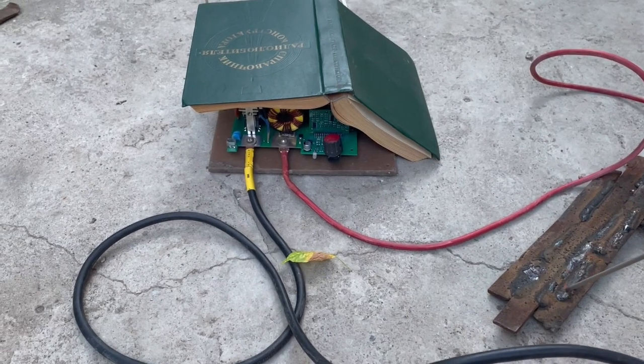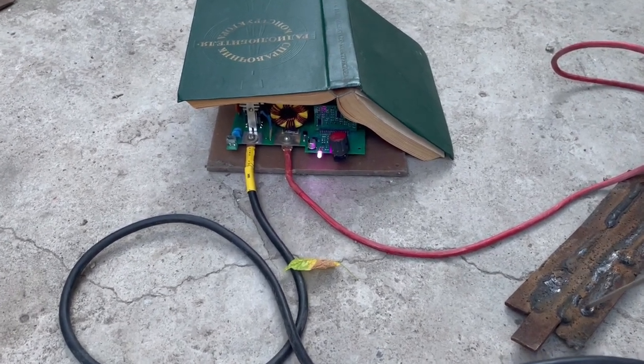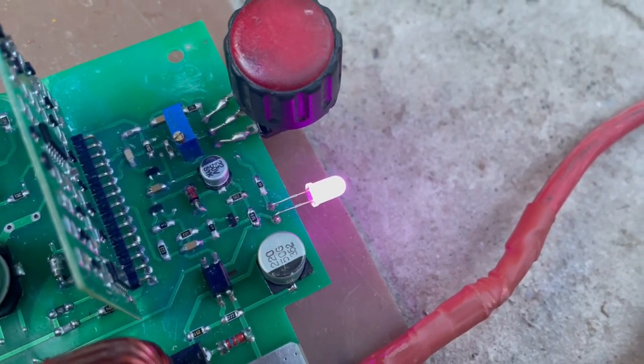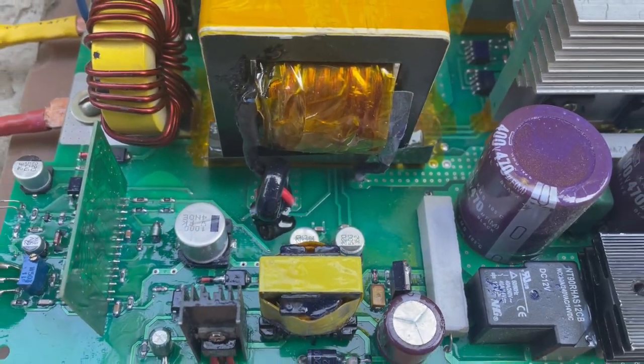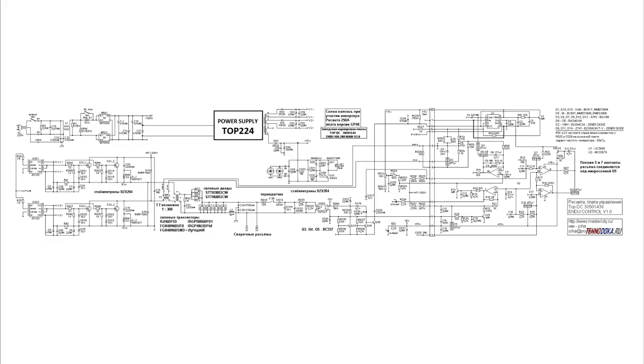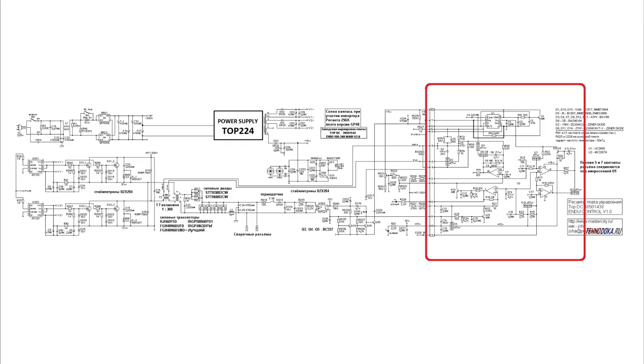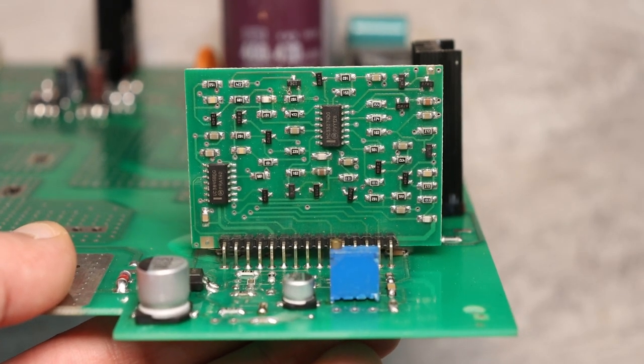I note that the inverter has an anti-sticking function, under-voltage protection, overheating protection and alarm indication. The current feedback is connected to the primary circuit through a current transformer. The power inverter is built on IGBT switches; their drive is done on optodrivers. The control board is separate, mounted vertically to the power board.